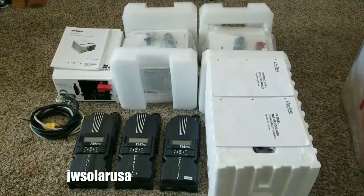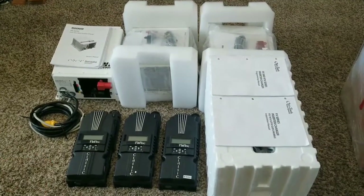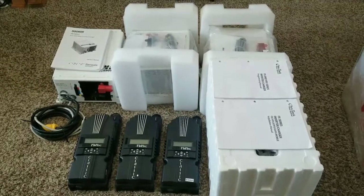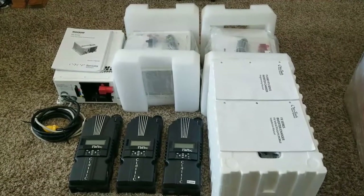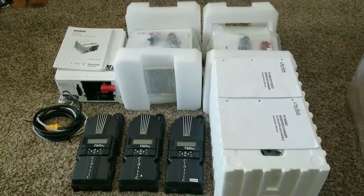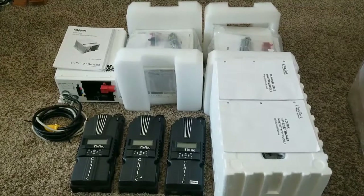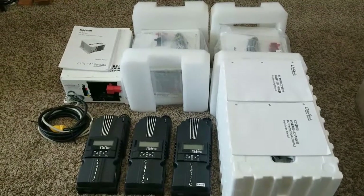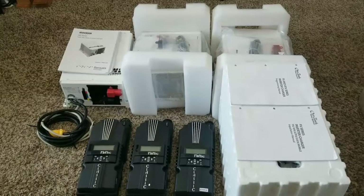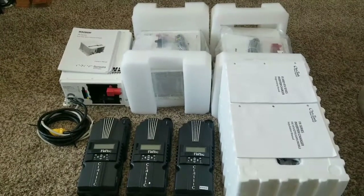Live at the command center of JW Solar USA. What you see here is off-grid solar equipment that's ready for install. Coming from Minnesota — like and subscribe, thanks for watching.